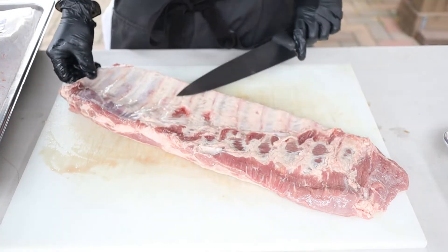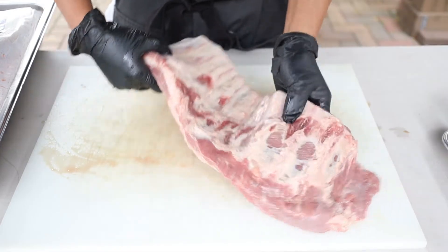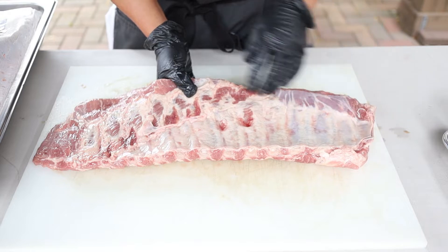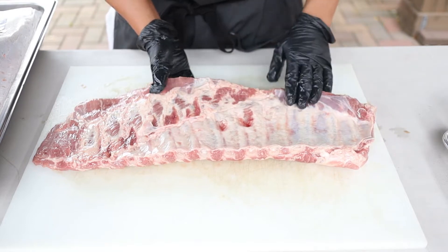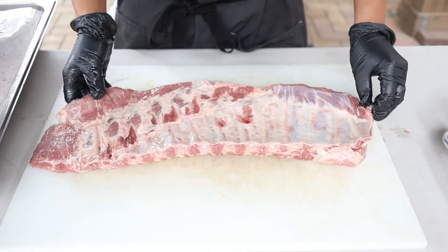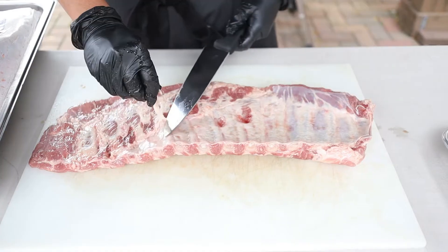On the conversation of the membrane — whether or not you have to take it off — I haven't taken the membrane off ribs in years. I don't do it for baby backs, beef ribs, or spare ribs. Just don't do it.